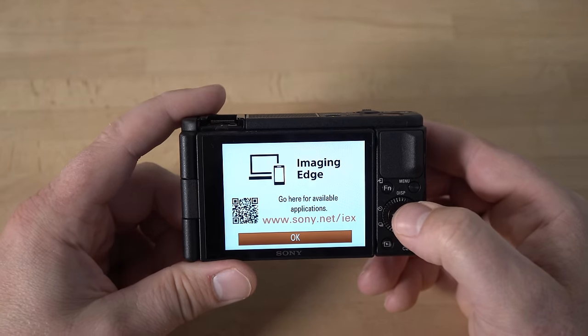The camera will mention the Imaging Edge software — that's the software you'll need to download so you can push photos and videos to your smart devices. I actually prefer just using the USB cable to get pictures off, but occasionally if you want to grab a photo and share it on social media, that's a great feature. You just boot up the Imaging Edge app on your smart device and push the photos to it.